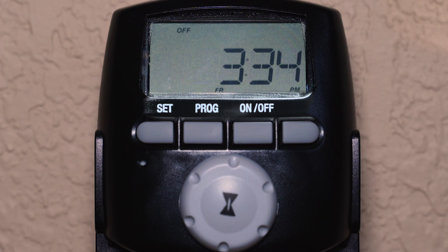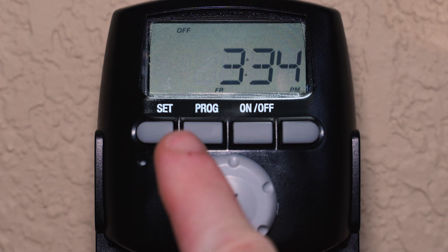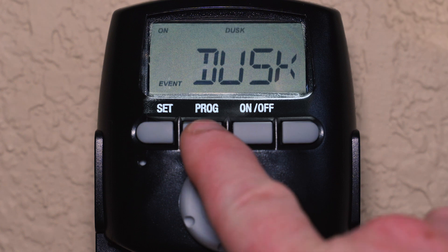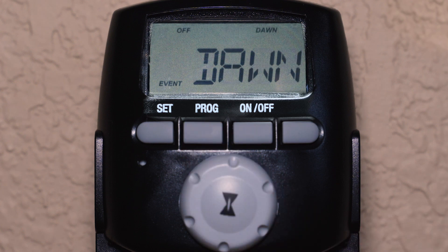But if you wanted to change these pre-programmed settings, you can do so at any time by pressing the Program button to enter into programming mode. You can see that the timer is set to turn ON at dusk, as determined by the offset time selected during setup. Press Program again and the indicators at the top of the screen flash. For this example, we would like to keep the ON time to dusk, so press Program again to confirm the setting and go to the OFF time.